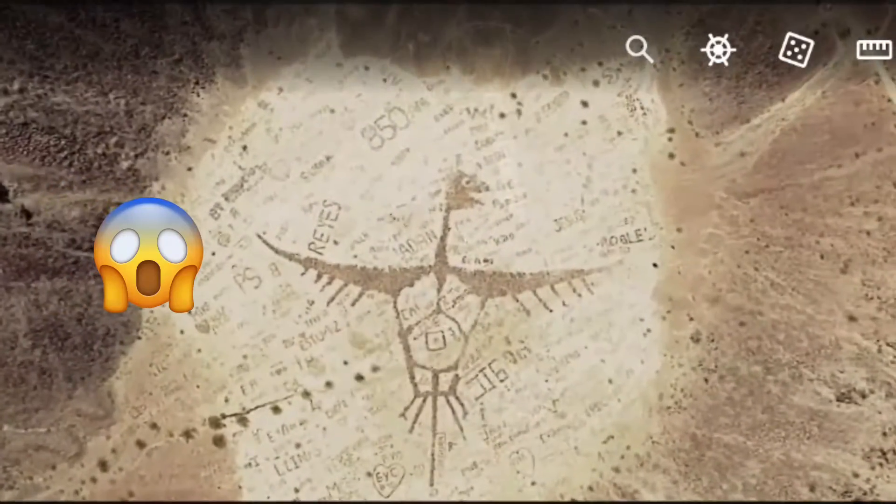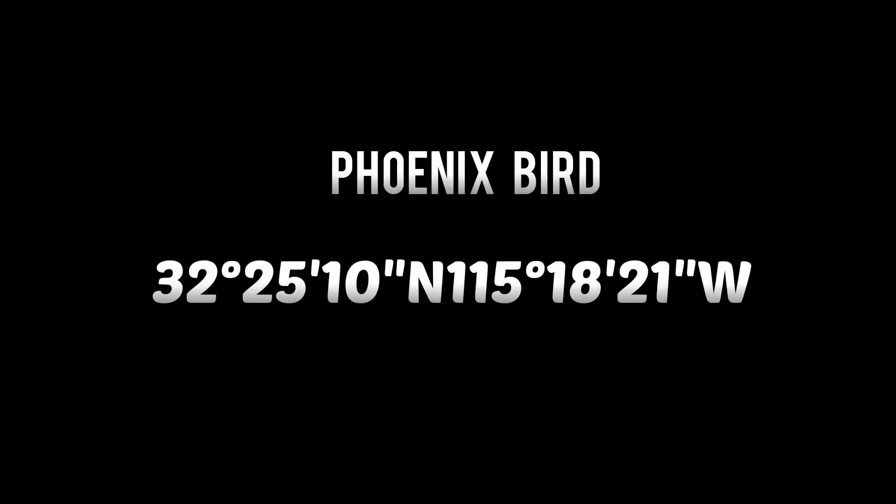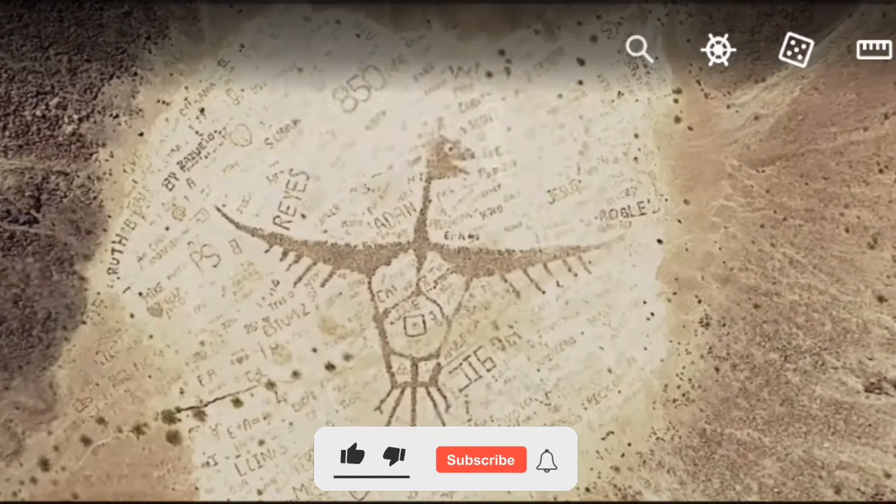So guys, this is the art of Phoenix Bard. If you want to see this in Google Art, you need to search this coordinate. If you enjoy this video, please like this video and share this video with your friends.